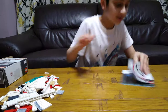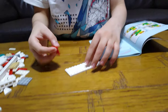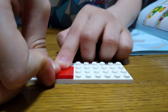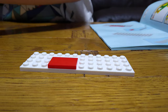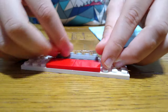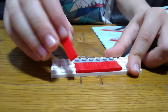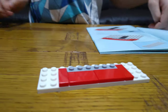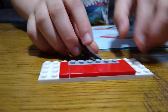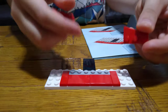Let's start building. The first thing we're going to need is this piece, and then place two of these on each side like that. Then place a one-by-six on like that. Next, place two of these on each side. Then we get one of these, and then two of these.